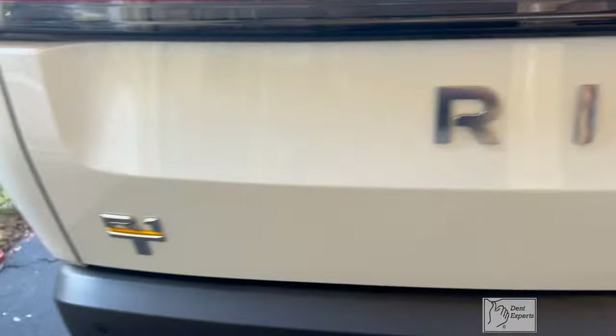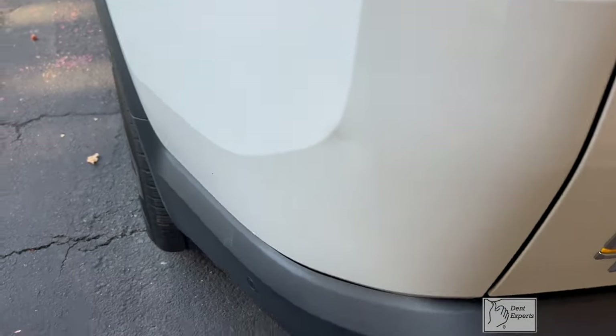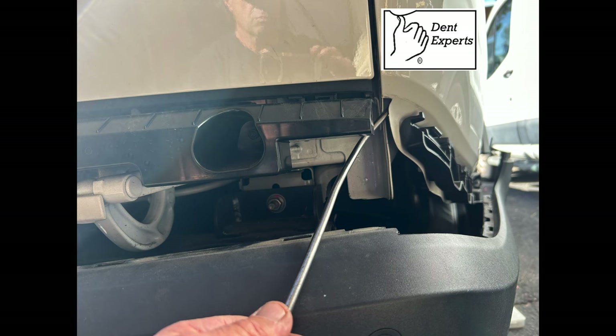Since the bumper had to come down to get through that hole, I can also tackle this dent. Same thing — a lot of glue pulling, and maybe those fine details I can actually capture from this spot here.